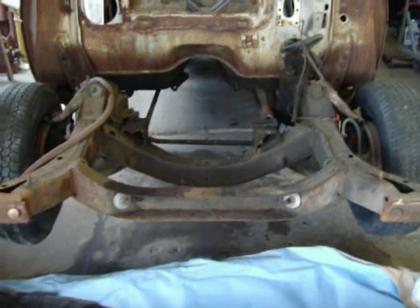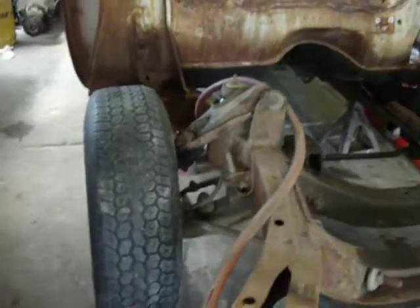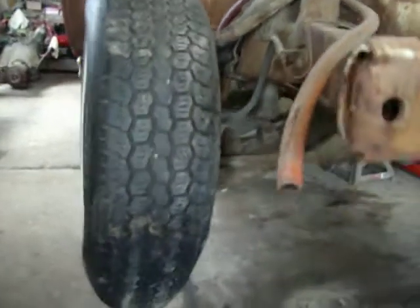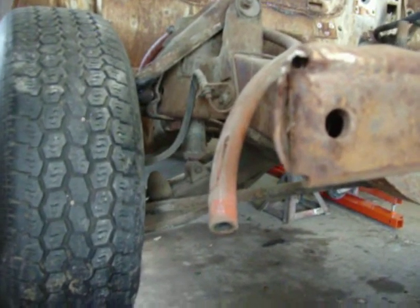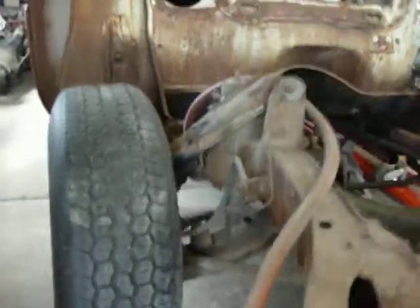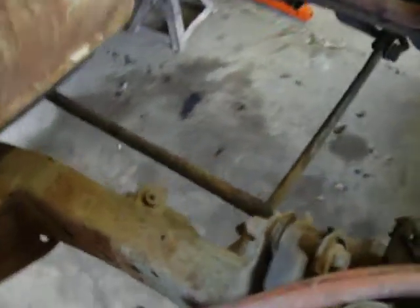I'm wondering if there's any way I can use the existing frame and put a more modern upper and lower control arm here. As you can see, the shock goes from the lower control arm up through the frame. The frame could be cut open and modified to accept an air strut, so I could get rid of the torsion bars altogether.